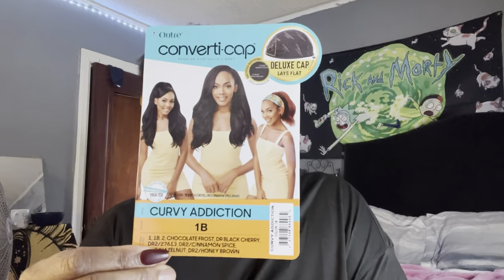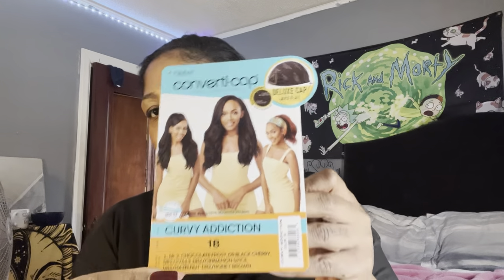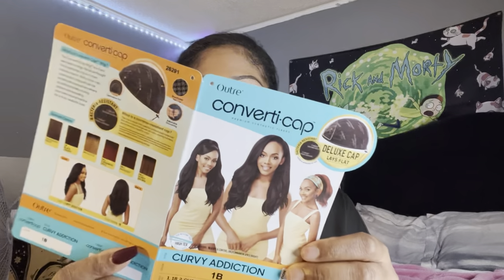Hey, what's up ladies, it's Sam once again coming back with another wig review. I just got a new wig and today I am reviewing the Outre Curvy Addiction. Don't mind my nails, I'm in the process of removing them. From my understanding it's not a new wig, it's actually an oldie but goodie.